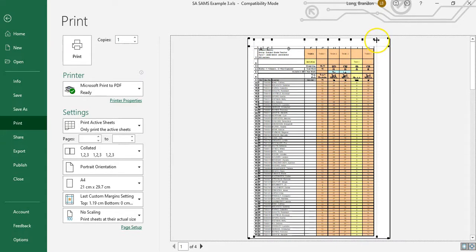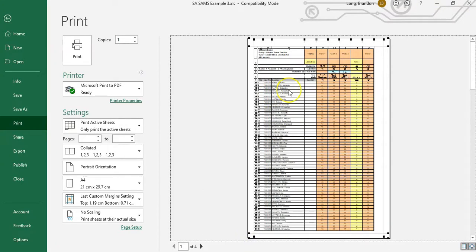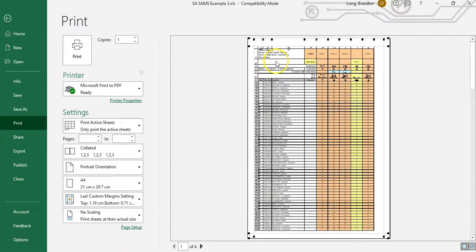Sometimes if you do this, you can fit in a couple of extra columns on the side or extra rows at the bottom. You can also change the margins by entering numbers, but this visual way lets you see exactly where you want the margins to be. With this document, though, adjusting the margins still hasn't done enough — I've still got content spilling off the side.